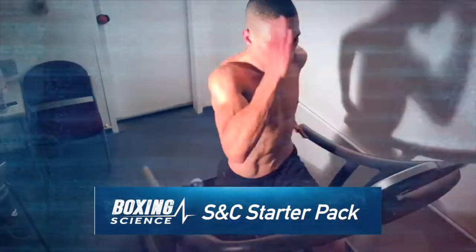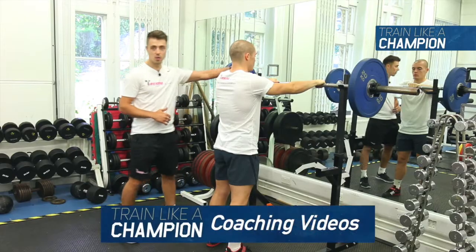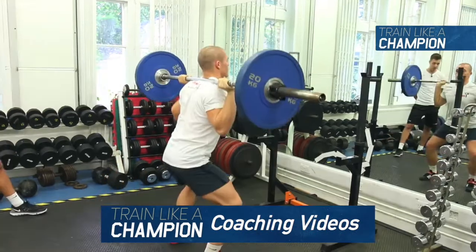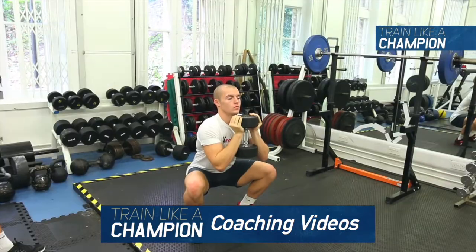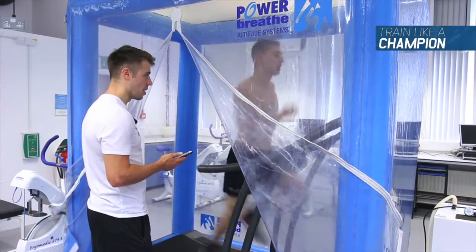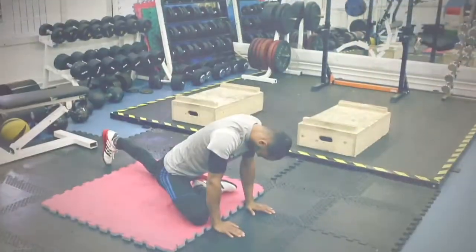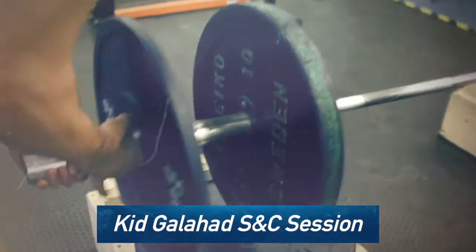It's time to kickstart your training with the Boxing Science S&C starter pack. This includes the Train Like Champion coaching videos — a 5-part video series that will tell you more about strength training and how to use technology to monitor performance. We also provide you with a video commentary over a strength conditioning session with Kid Galahad.